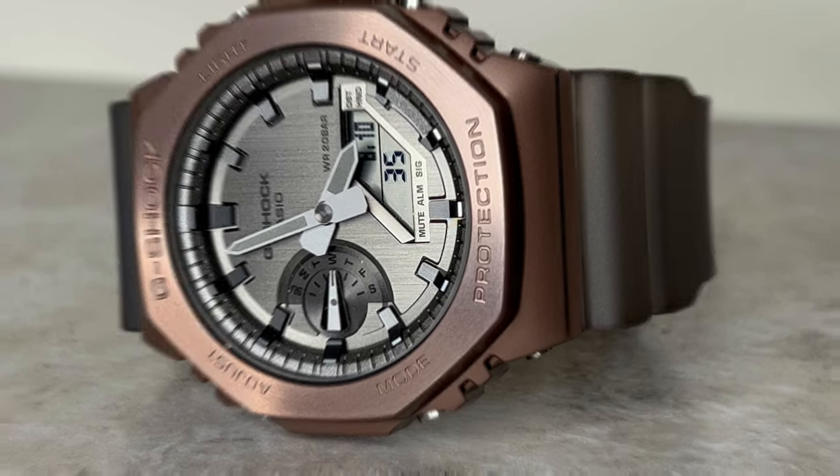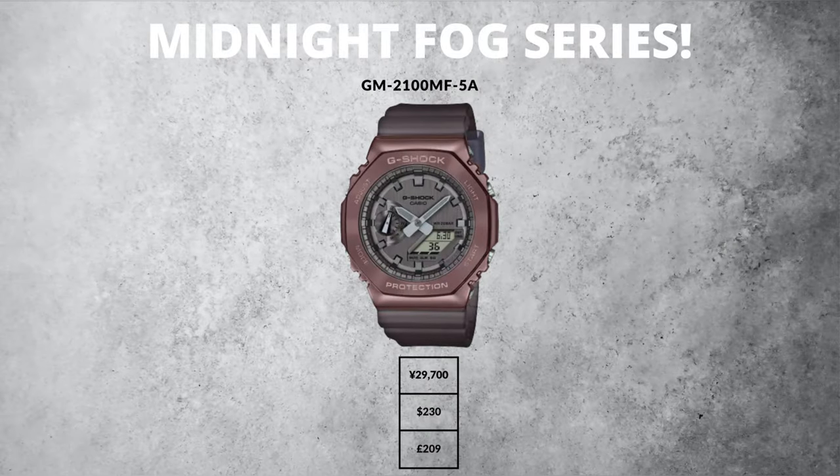Let's take a closer look, kicking things off with its price. In the US this model had a retail price of $230, in Japan 29,700 yen, and in the UK £209. That brings me on to the sponsor of today's video — Watch Shop.